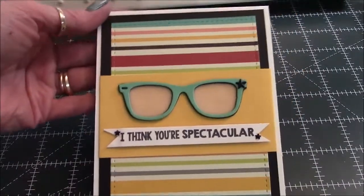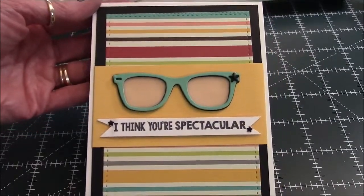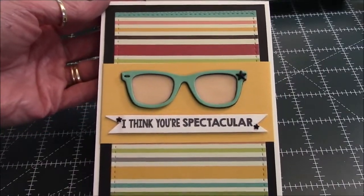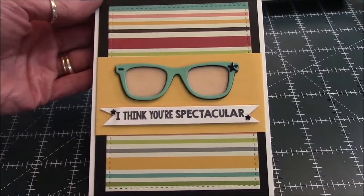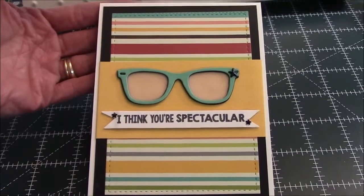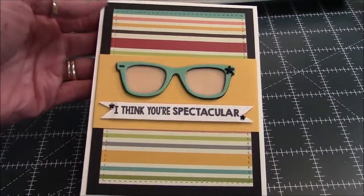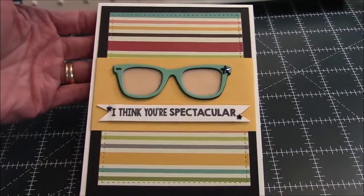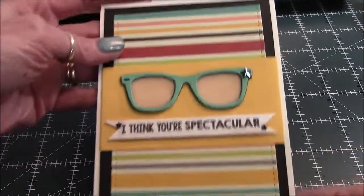Here is my card and I think it turned out super cute — it's very simple, which is really how she is. It's kind of a classic, simple card. This could certainly be a guy card too — just change the color of the glasses and skip the stars, and you've got a guy card.